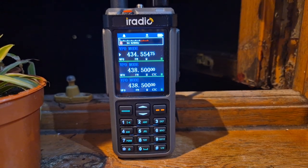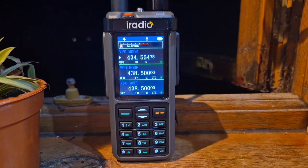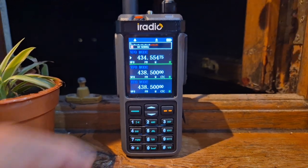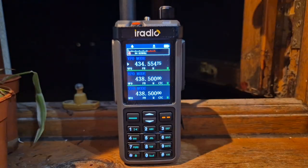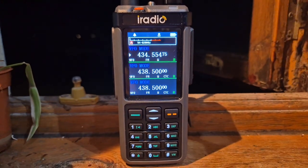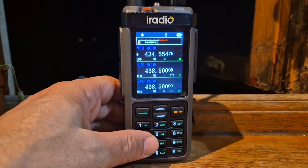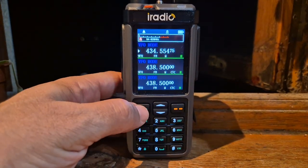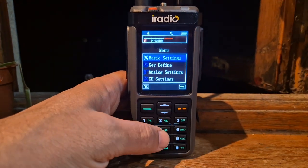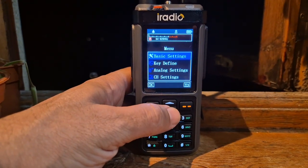Welcome back to my videos on the iRadio UV98 and the Radtel 880D. Thank you to Radtel for their new firmware. I've turned on the GPS and you're seeing it here now. I don't think this is a GPS model, but I still thought I'd show you that we can set a button for GPS and try to select it. I've got the radio by the window here hoping to pick up a GPS signal, but I don't know if there's a GPS module inside.